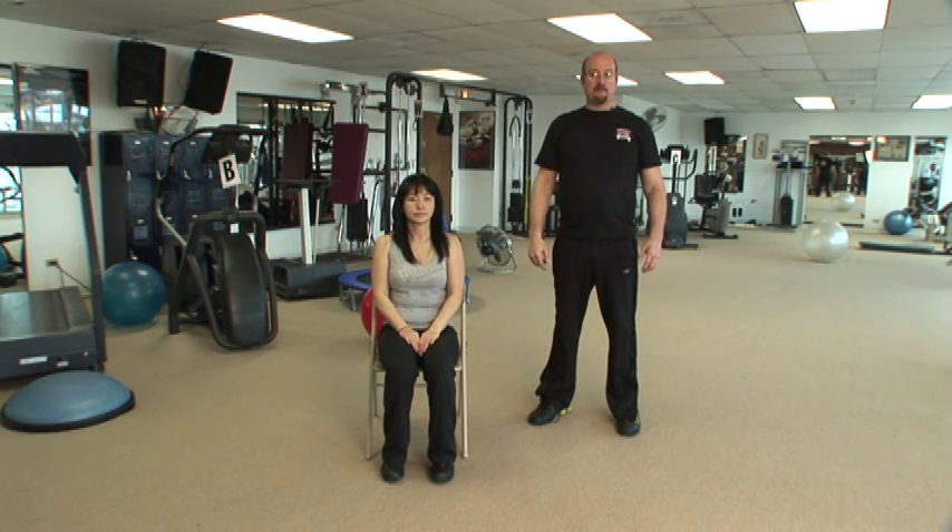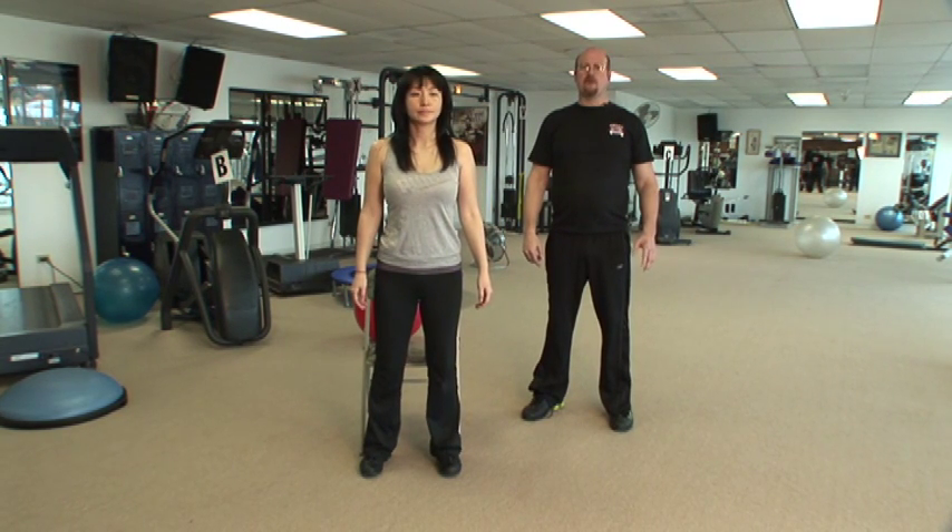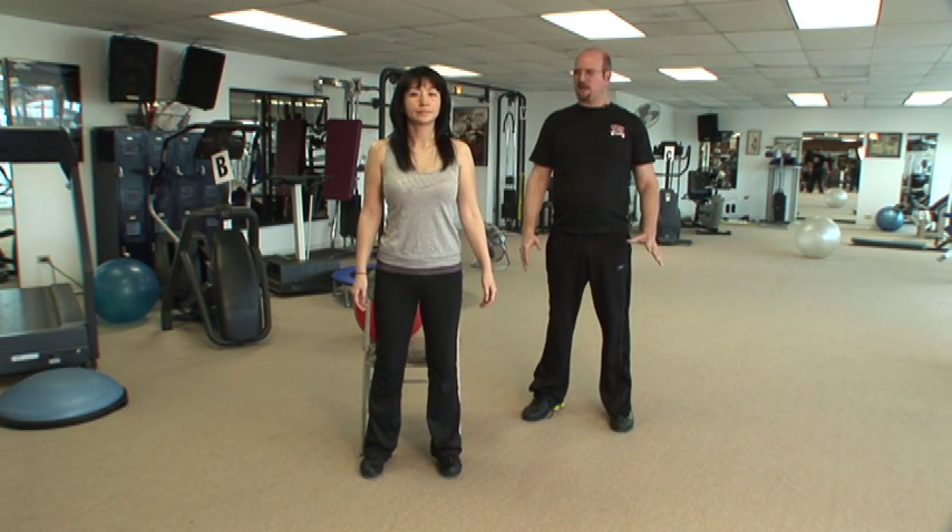Another good thing you can do while you're on a long flight is to get up out of your chair and get into the aisle. Let's do some squats. This is going to move your whole body, get the blood flowing and make you feel better.